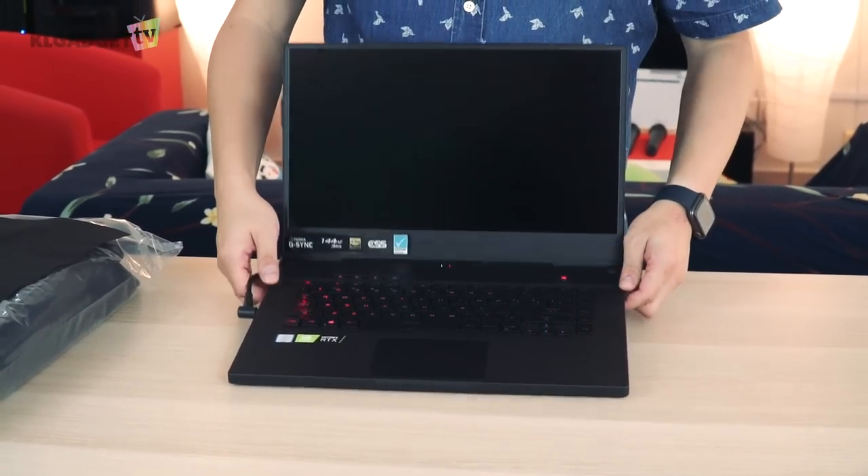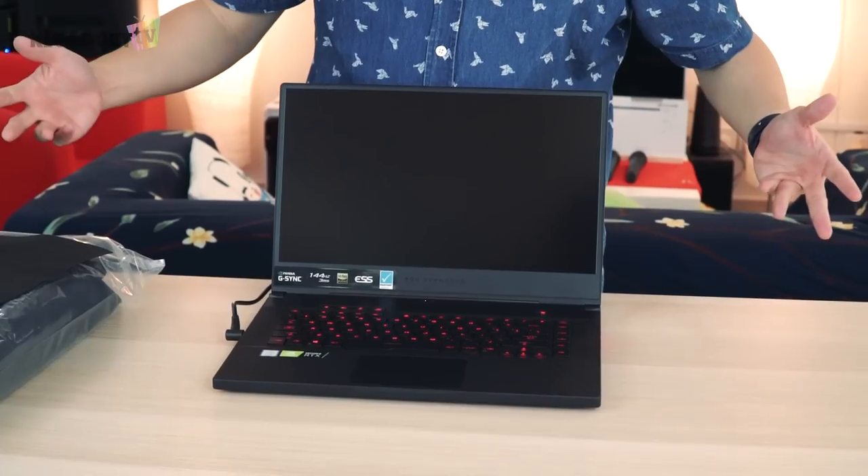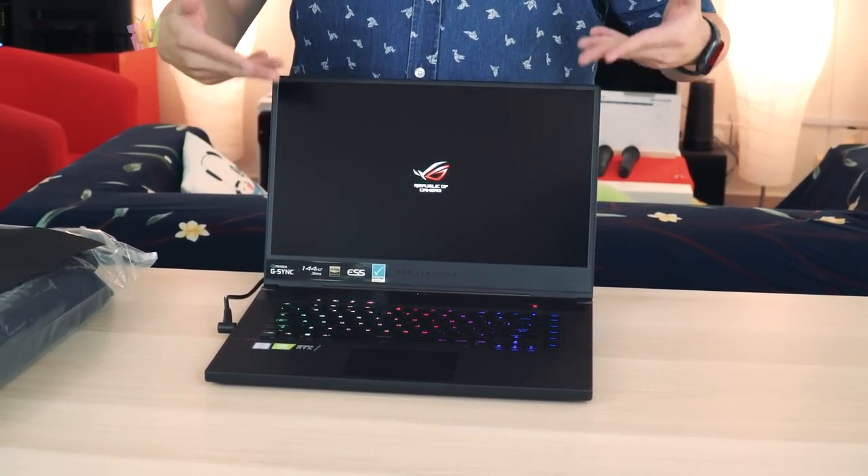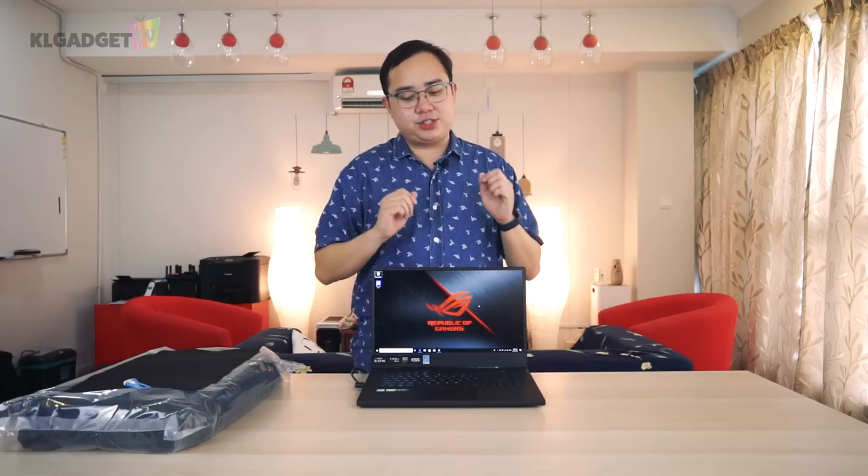We're going to press the power button — let's turn it on. I spent around 10 minutes playing with this thing after setting up all the prerequisites on Windows 10, and I have to say my first impressions are pretty good.